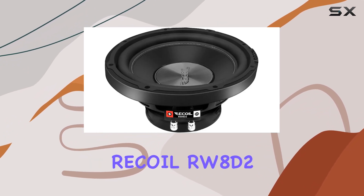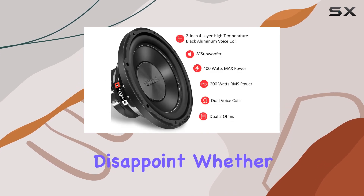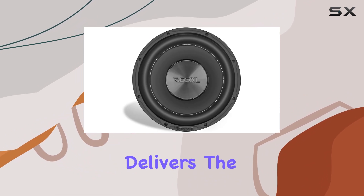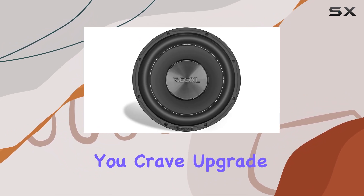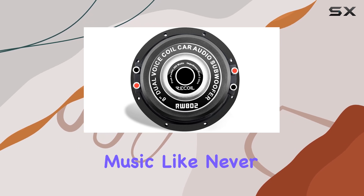Overall, the Recall RW8D2 Echo Series 8-inch subwoofer is a powerhouse that doesn't disappoint. Whether you're cruising down the highway or parked for a jam session, this subwoofer delivers the deep, rich bass you crave. Upgrade your car audio game with the RW8D2 and experience music like never before.